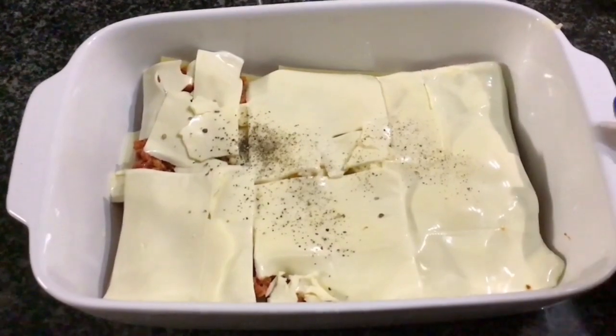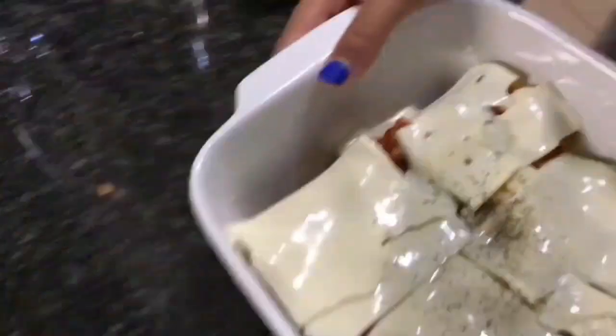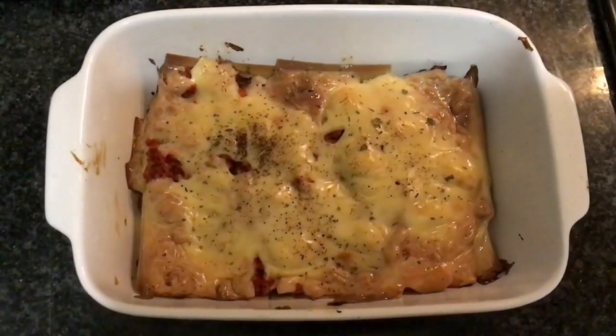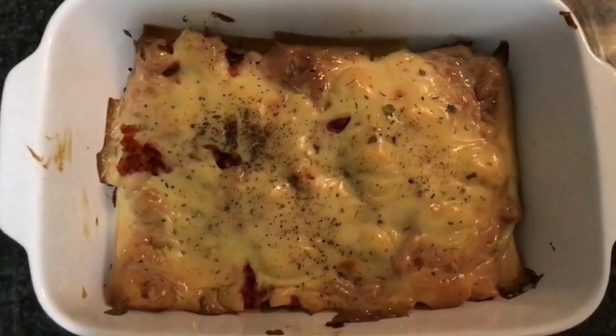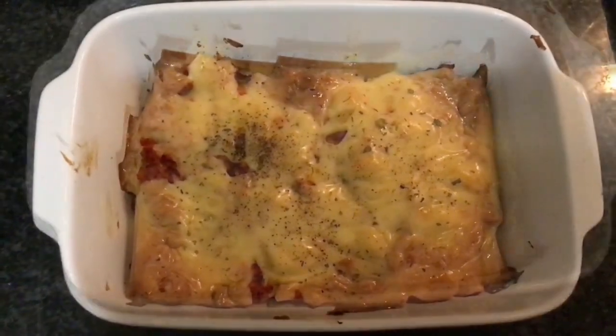Now we're going to bake it in a preheated oven for 30 to 35 minutes. After 30 minutes, our chicken lasagna is perfectly ready. You can see how brown and tasty it's looking. Please do like, share and subscribe. I'll see you guys next time. Bye.